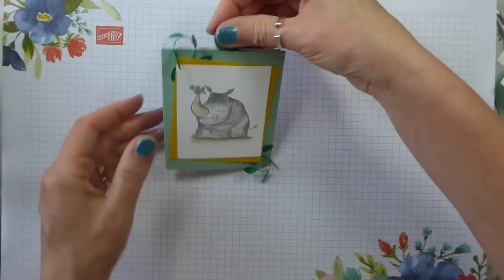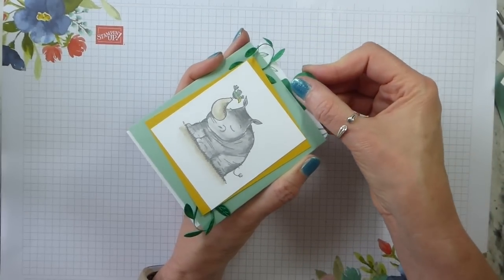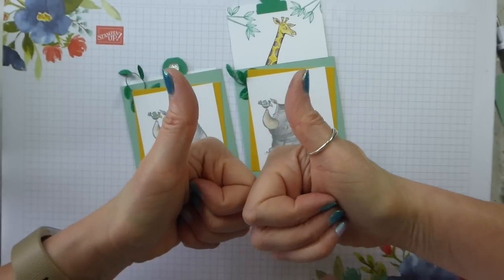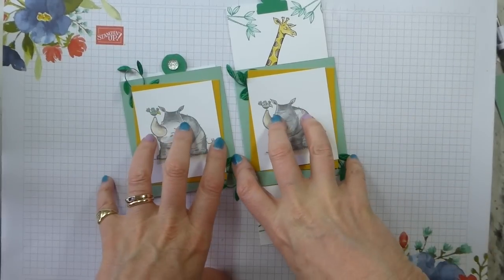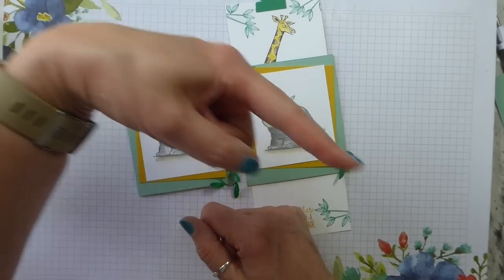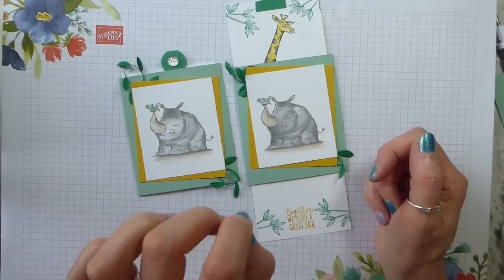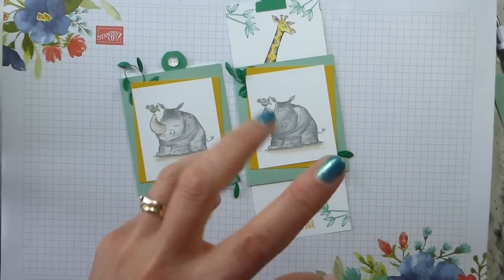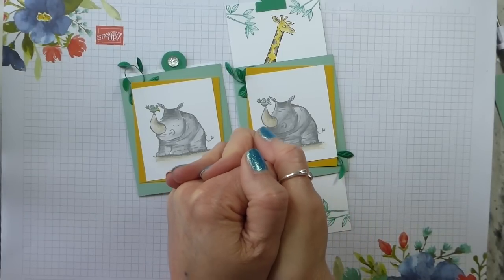There we go — pull that, and if I hold it underneath you pull it up and there is your lovely slider card. Isn't that just cute! So there we go, another Father's Day project. I hope you enjoyed that — if you did please give it a thumbs up. Any questions or comments either below or you can contact me via my website which is linked below. There will be a list of products used and close-up photos and dimensions on my website. If you don't already subscribe to my YouTube channel, the button is in the bottom right-hand corner. Thank you very much indeed for watching and I look forward to seeing you again very soon — thanks, bye!